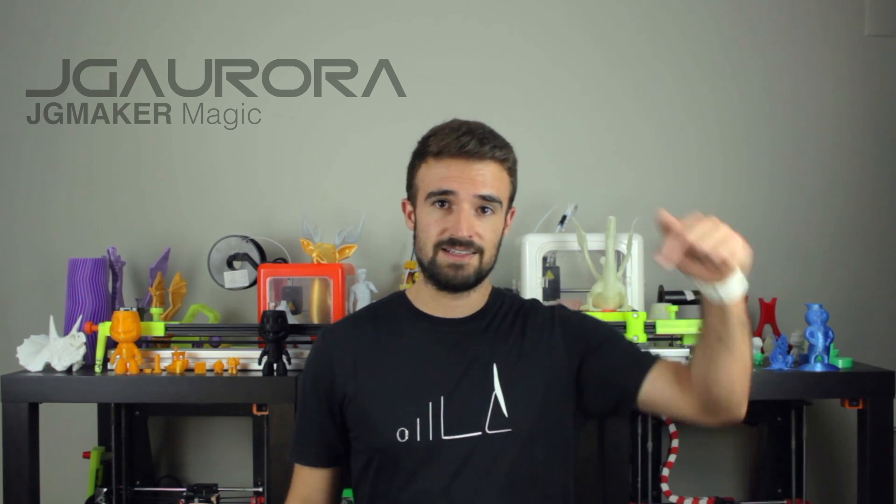And that was the last component inside the box guys. I have all the components ready for the assembly, that I want to do right now in a second video that will run automatically after this one.